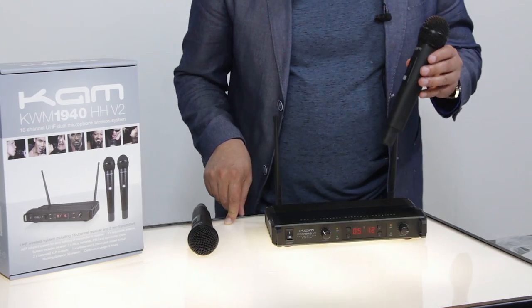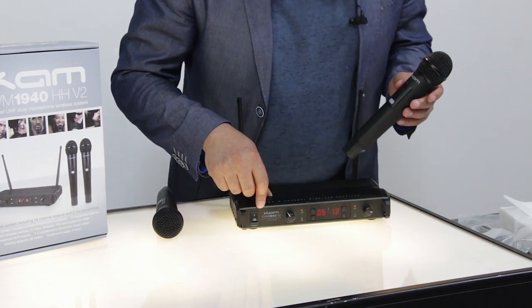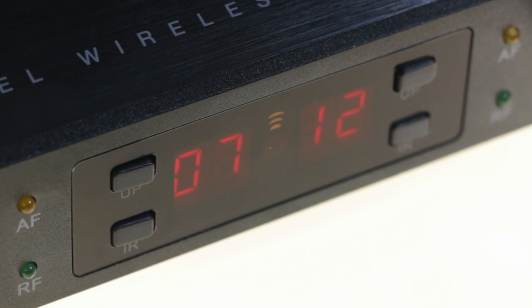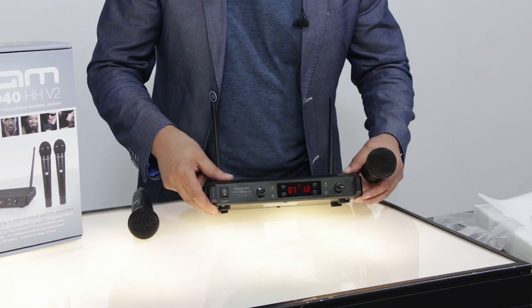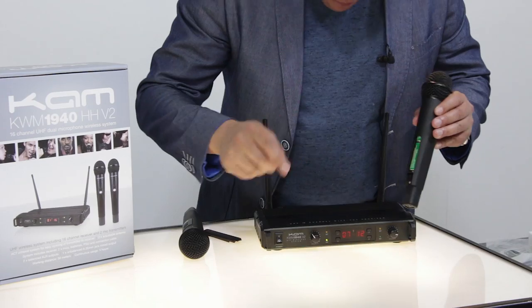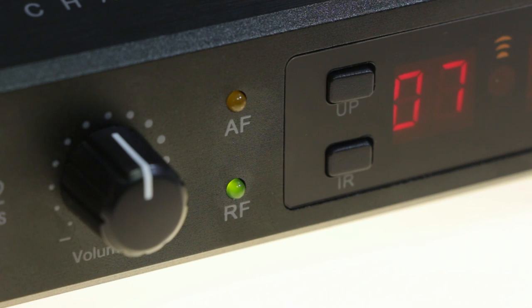I'm now going to show you how to synchronize the microphone with the receiver. Channel A is currently on channel five. Let's say we're experiencing interference — first make sure the microphone is switched off, then hold down the up button until the display starts to flash. Press the button twice to move to channel seven and it will flash for approximately three seconds. Once that's stopped, turn the microphone on, take the battery panel off the back, point the infrared panel at the bottom of the mic toward the infrared panel at the front of the receiver, and hold down the IR button until the IR light comes on. That should now be synced.